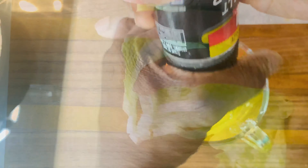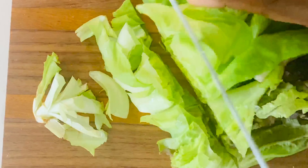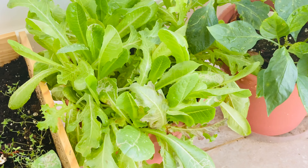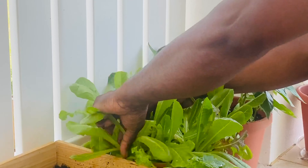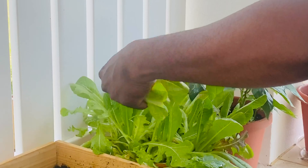Lightly season and cut our lettuce into chunks. Here you're looking at the Jay's Kitchen home garden, and I'm gonna use this fresh arugula for our garden salad. It can't get any fresher than this.